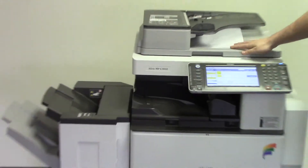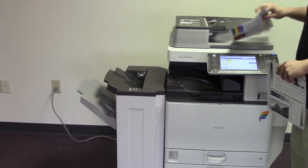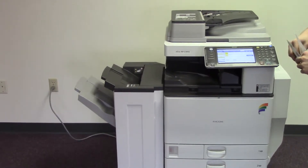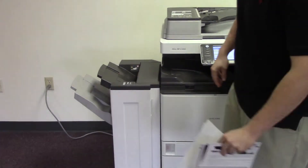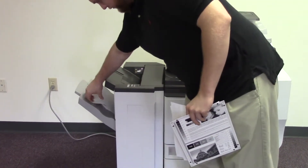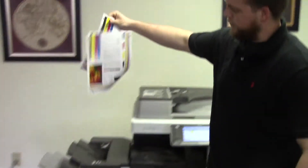And as you can see, the document feeder is working properly. And here we have our copy stapled by the finisher.